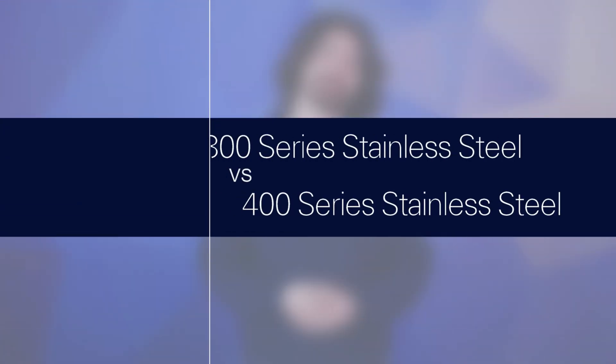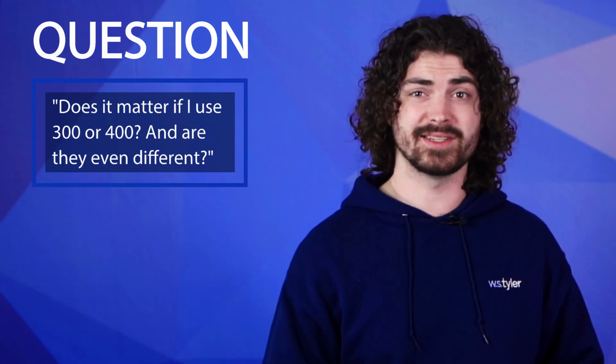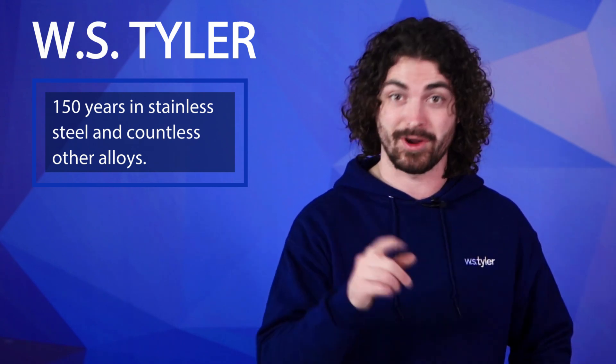300 series stainless steel or 400 series stainless steel — which one's best for your operation? We'll tell you everything you need to know so stick around. Hi everybody, my name is Andrew Kotlar and the question today is: does it really matter if I use 300 stainless steel or 400 stainless steel, and how are they even different? WS Tyler has worked with tons of different alloys for wire mesh for over 150 years and is here to ensure you have the know-how needed to select the best alloy for your operation.